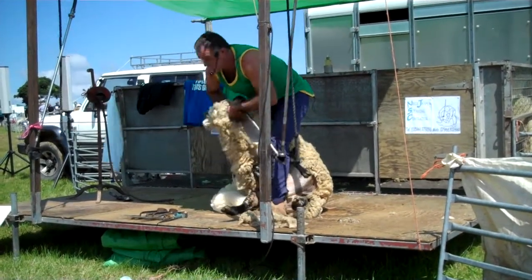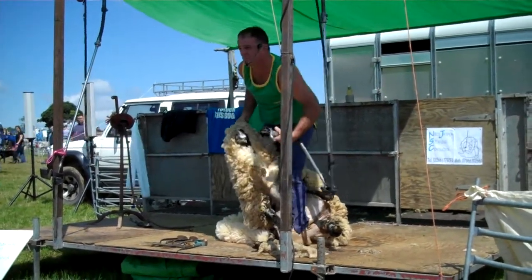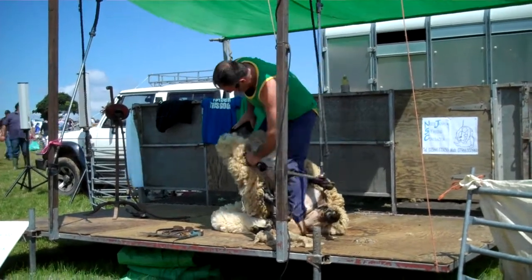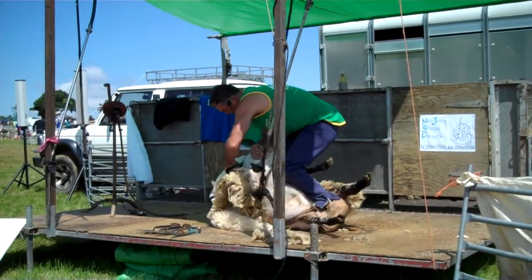Up and out. You've heard the phrase 'pull the wool over your eyes' — but this is where it comes from. Up to the ear, down, around the back of the neck. Working this sheep around all the time.